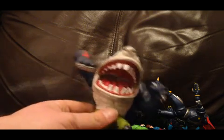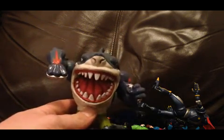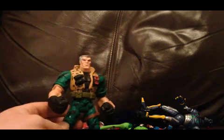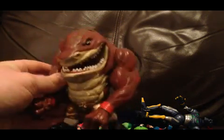First up, Street Shark - one I've not seen before actually. Then I've got Chip Hazard, not bad. Another Street Shark - I've had this one before. I'm not a big fan of Street Sharks so I'll be looking to get rid of those.